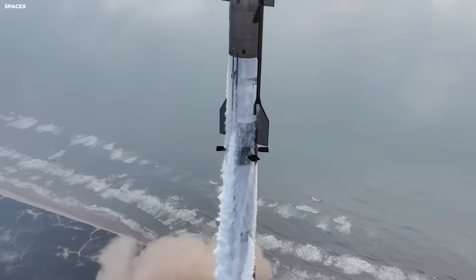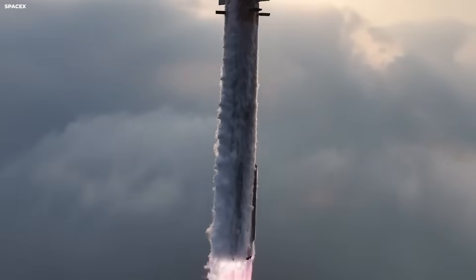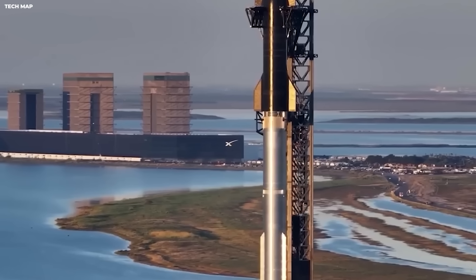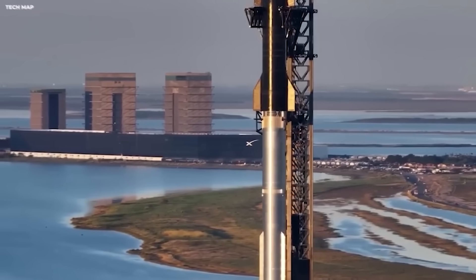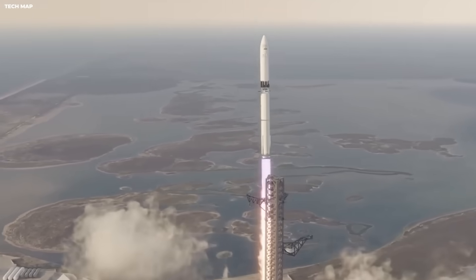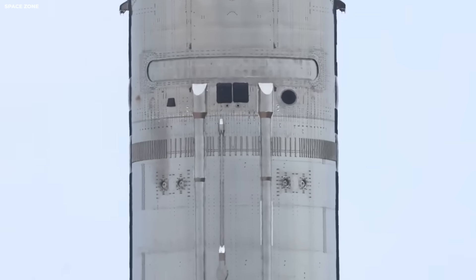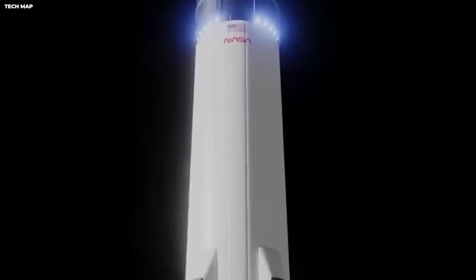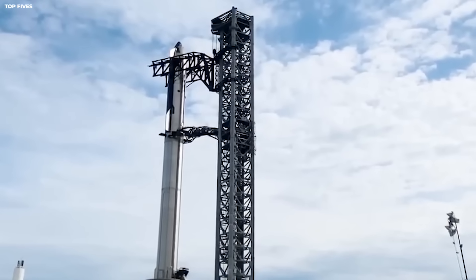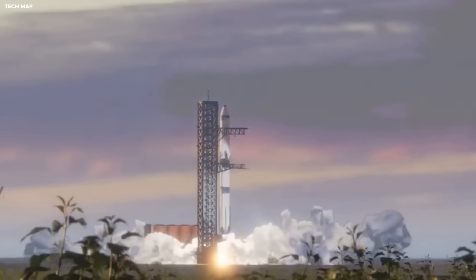If Starship hits 200-plus tons to orbit while being fully reusable, it changes everything for science and the military. Telescopes could be bigger and stations could be built faster — like switching from delivery vans to freight trains for the big jobs. Competitors will either have to chase full reuse or focus on smaller areas. Europe might focus on specialized missions while China pushes heavy lift with state planning. The winner is not just the biggest rocket, but the one that flies often and safely.